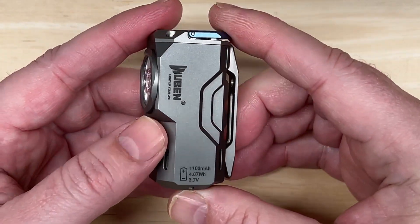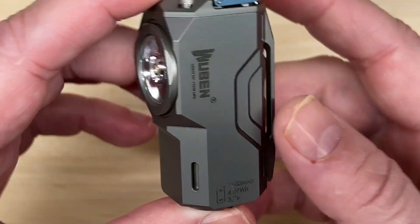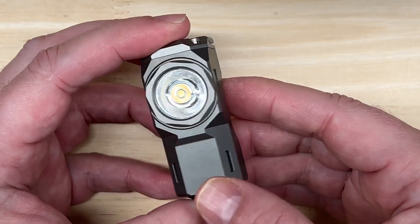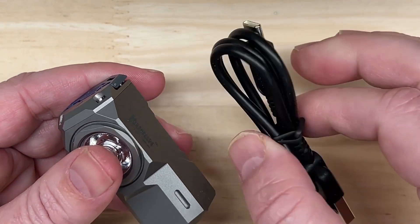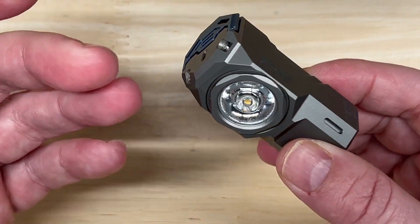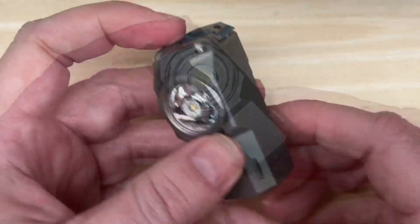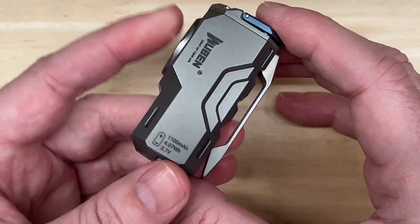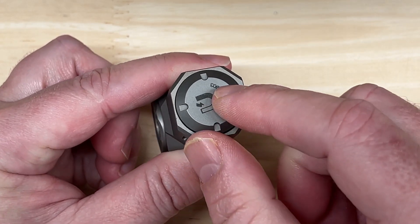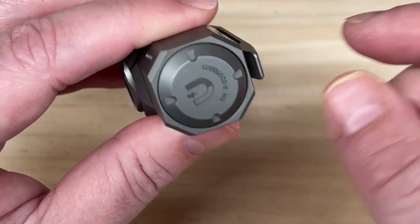It is powered by an included replaceable 18350 lithium ion battery, and it can be fully charged in one and a half hours. Wubbin recommends only using their included charger to charge the XO to avoid burning out the battery and circuit board. I'm not sure why, but I did catch that in their documentation, so I thought I'd pass that on. I've confirmed that standard 18350 cells are compatible, though there doesn't seem to be an official tool to unscrew it — I'll figure that out when the time comes.